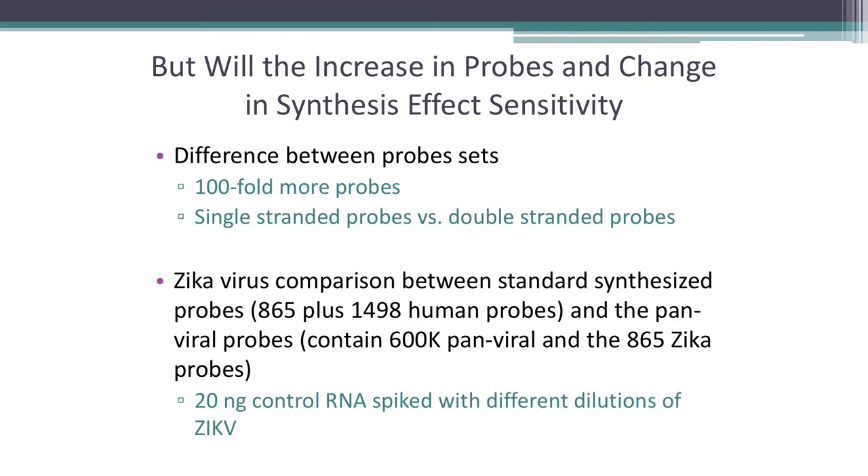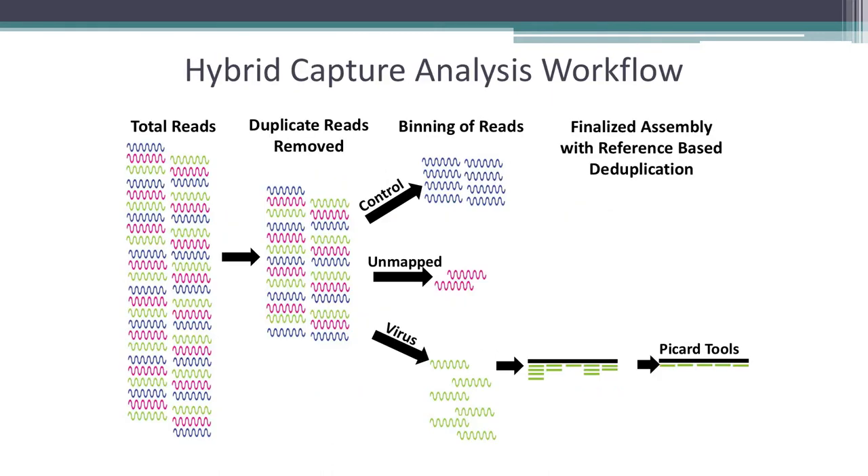We compared this to the pan-viral probe set with over 600,000 probes, which includes those same 865 Zika probes and the human probes. The experimental design used four treatments: 10,000, 1,000, 100, and 10 viral copies per reaction, spiked into 20 nanograms of control human RNA. For analysis, we take total reads, remove duplicates — because we're targeting relatively small viral genomes compared to exomes, duplication rates are significantly higher — then bin reads into control, unmapped, and viral, followed by a reference-based deduplication step using Picard tools.